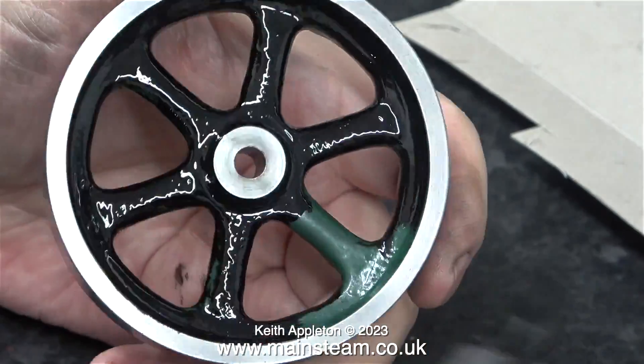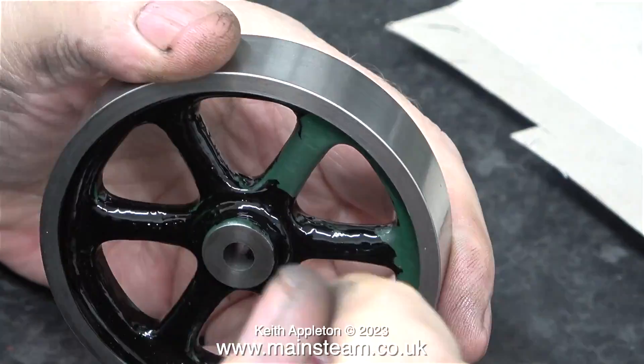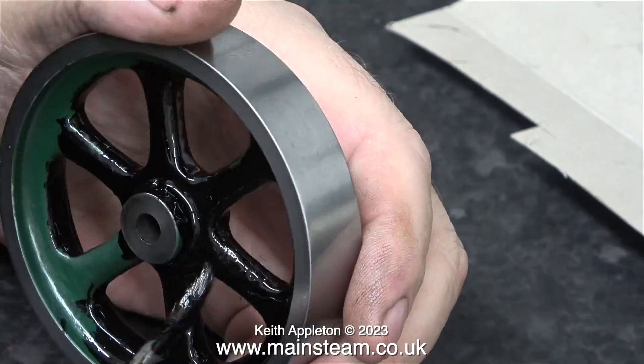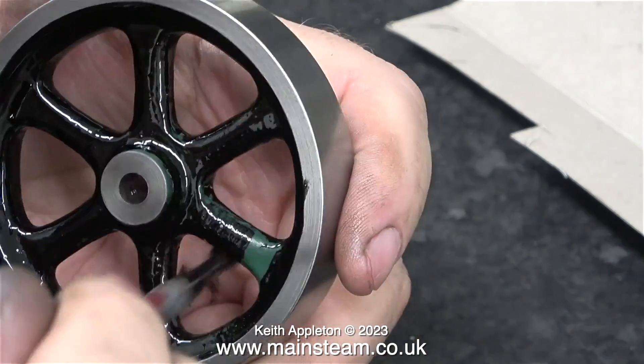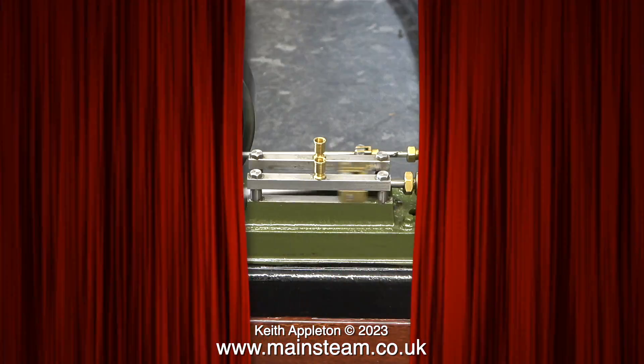And here, just for the viewer who asked what happened to the unpainting brush — well here it is in action. When you switch the brush into unpainting mode you really have to be very careful not to unpaint the entire flywheel. The next day I went back into the workshop, fitted the flywheel to the engine and the engine to the base, and here it is running.